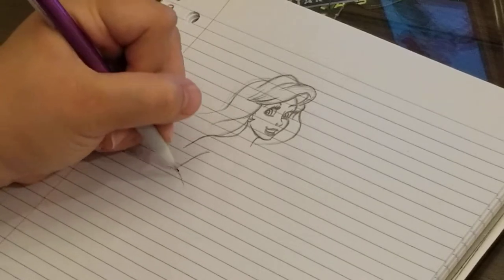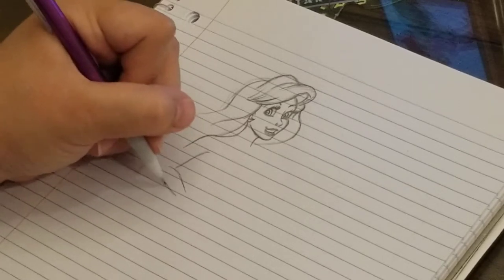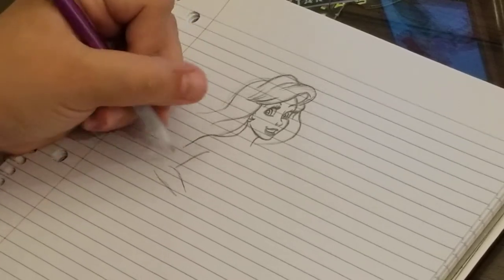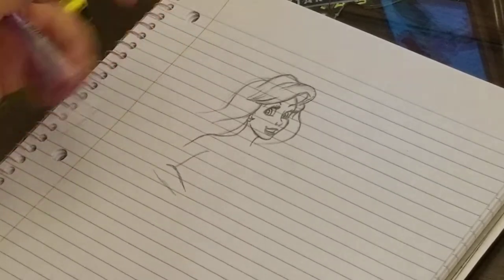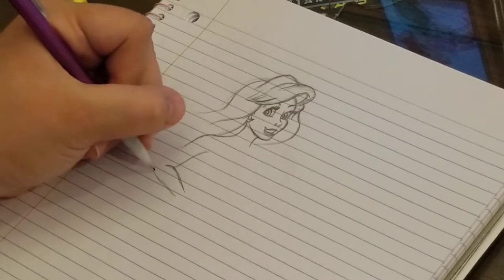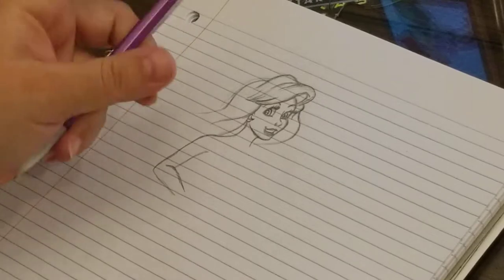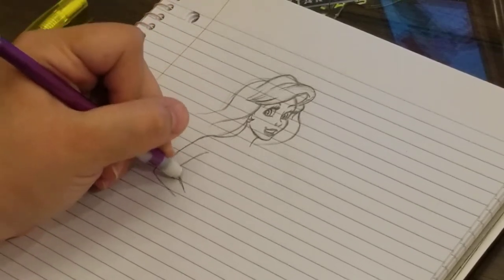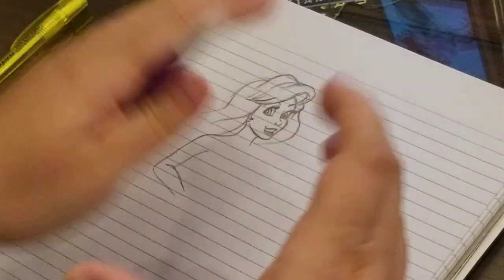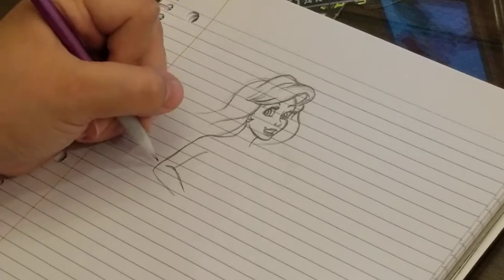We got a takeout box about a week or two ago from somewhere we ate - it ended up on the kitchen table and she started drawing on it, and it turned out amazing. So I told her she's gotta draw me some pictures. It's kind of a tradition I have - drawing on to-go boxes. If I ever get one that's blank on top I'm always trying to draw something on it, it's just fun.